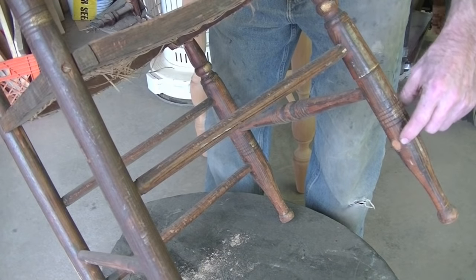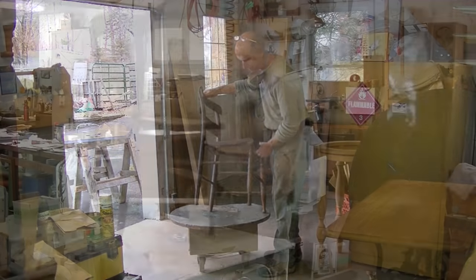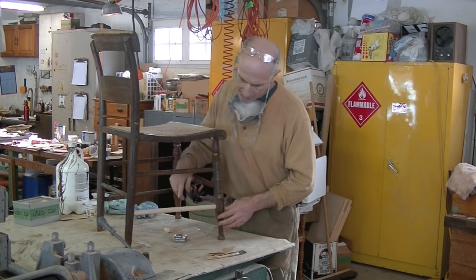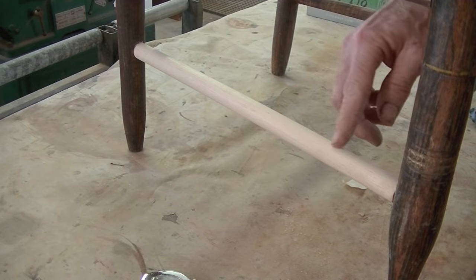It does need a new stretcher over here which needs to be false green, so I'll show you how to do that. I've re-glued the legs and stretchers. I made a new stretcher just from a conventional dowel from the hardware store. So let's get started.